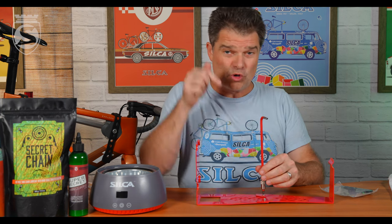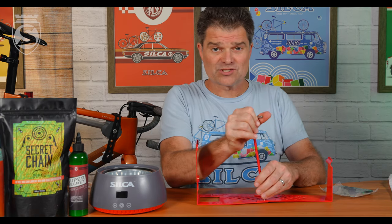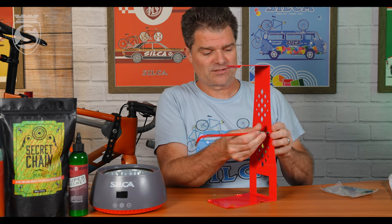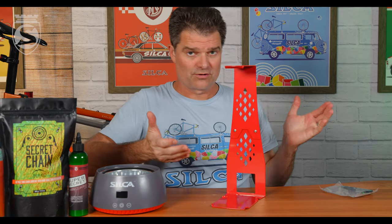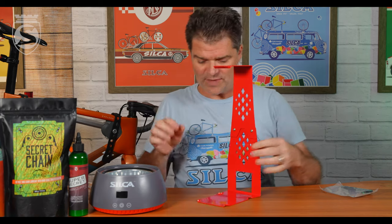Now, the screws here do protrude out the back side. I'm doing this on this little desk we have here in our studio, but I would not do it on a piece of nice furniture — you may scratch at the back. There we go. Our tower is assembled. You can see where the screws stick out slightly on the back.